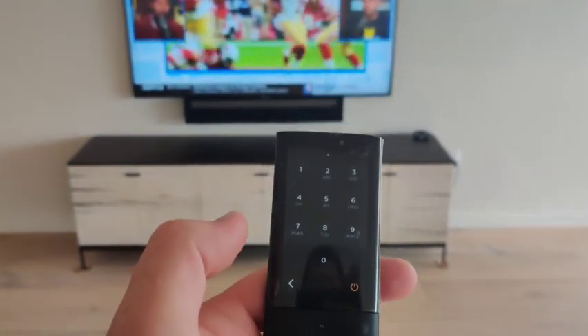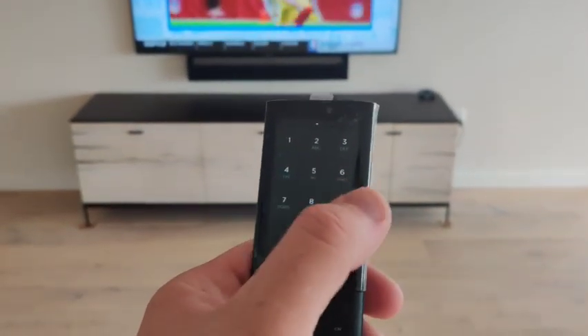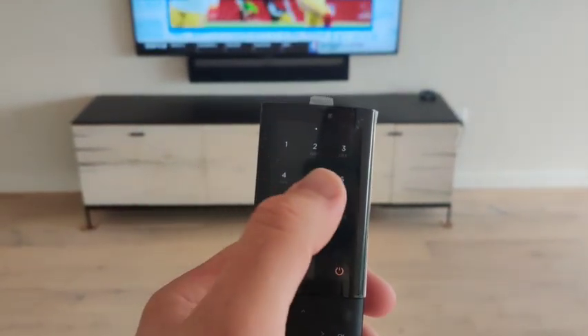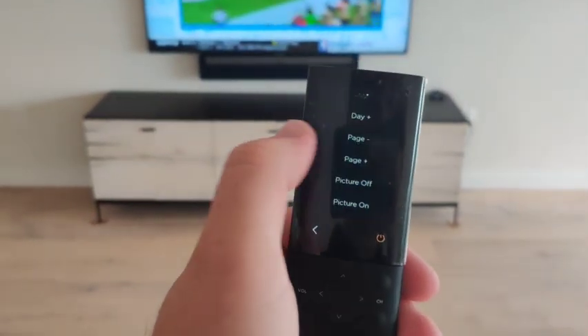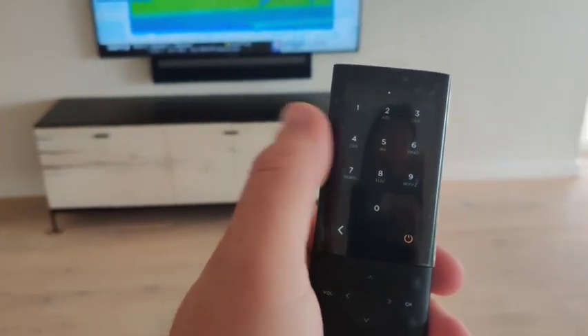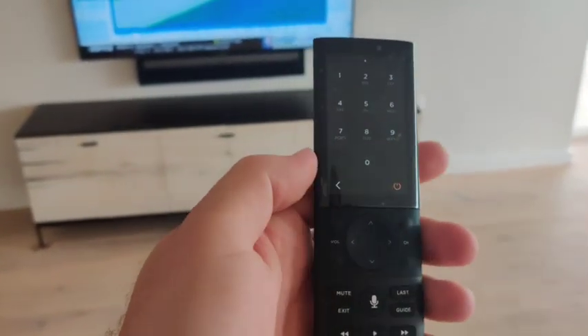We have the channels, we have the favorites, and we have all the extra buttons that scroll. Just remember everything's like your phone — swipe left or right for different screens.